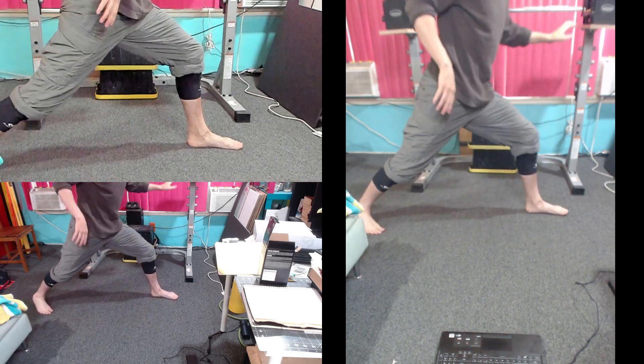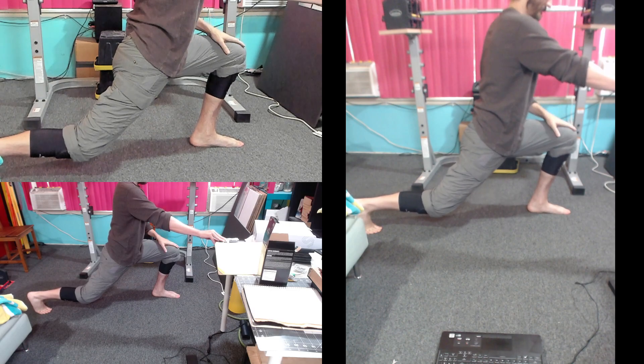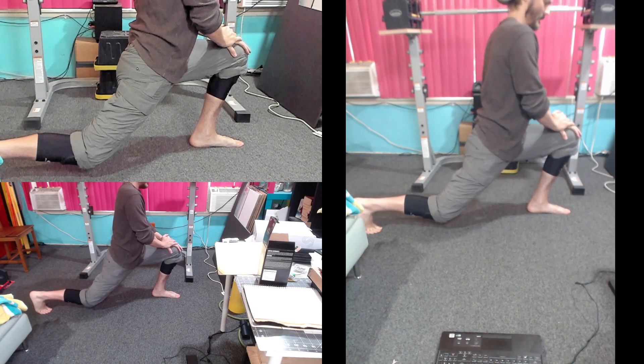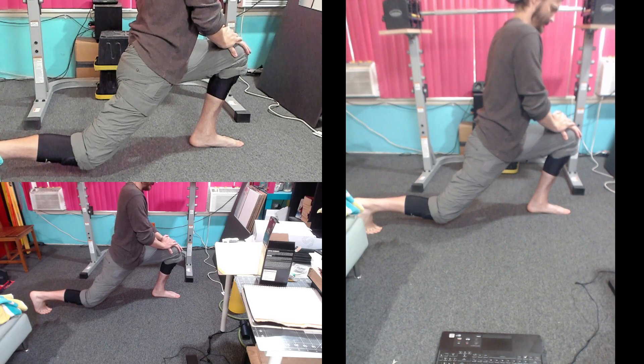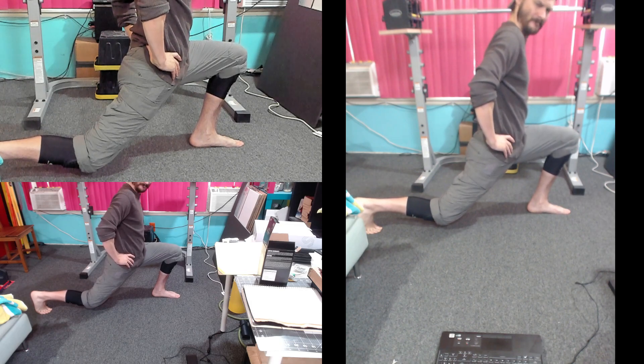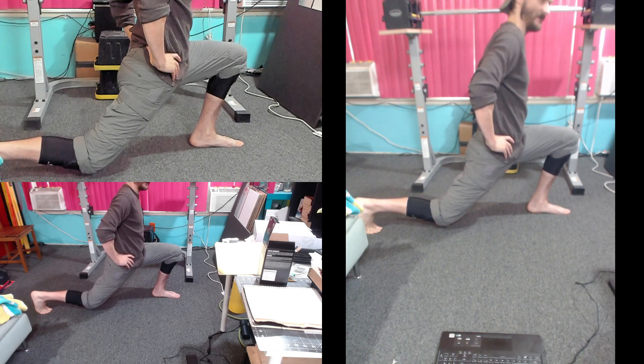Hold for 10 seconds. 1, 2, 3, 4, 5, 6, 7, 8, 9, 10, 11, 12, 13, 14, 15, 16, 17, 18, 19, 20.